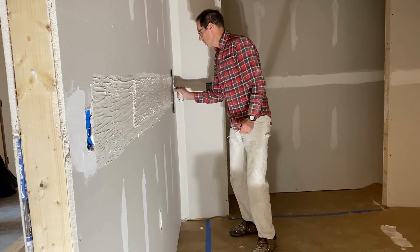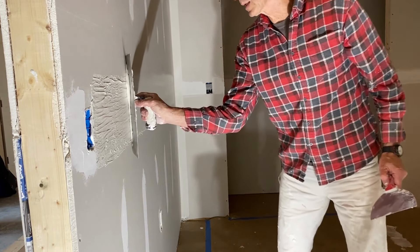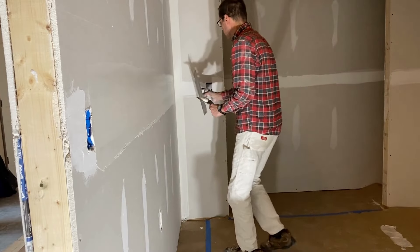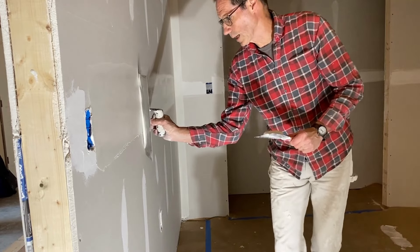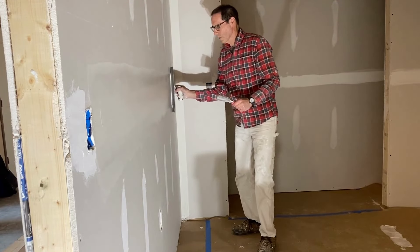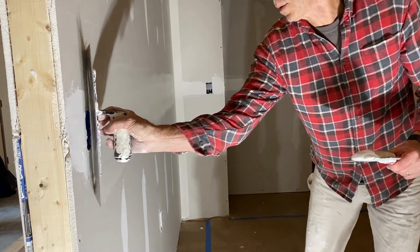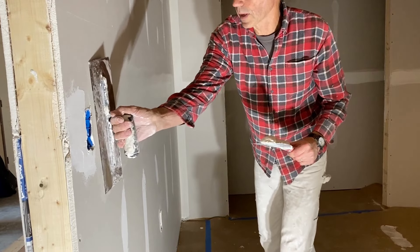So this tool will work great for that. I'm actually smoothing out the top edge, beveling and smoothing that in nice and tight. Now I'm doing the same on the bottom edge, smoothing that in nice and tight. Now I'm just going to take my trowel and pull it over that seam. That's looking really good — I'm very happy with that.